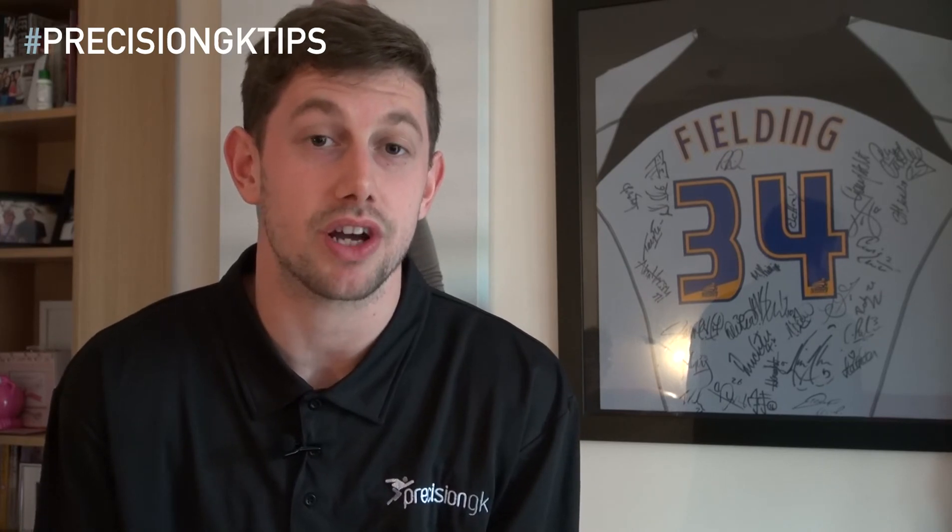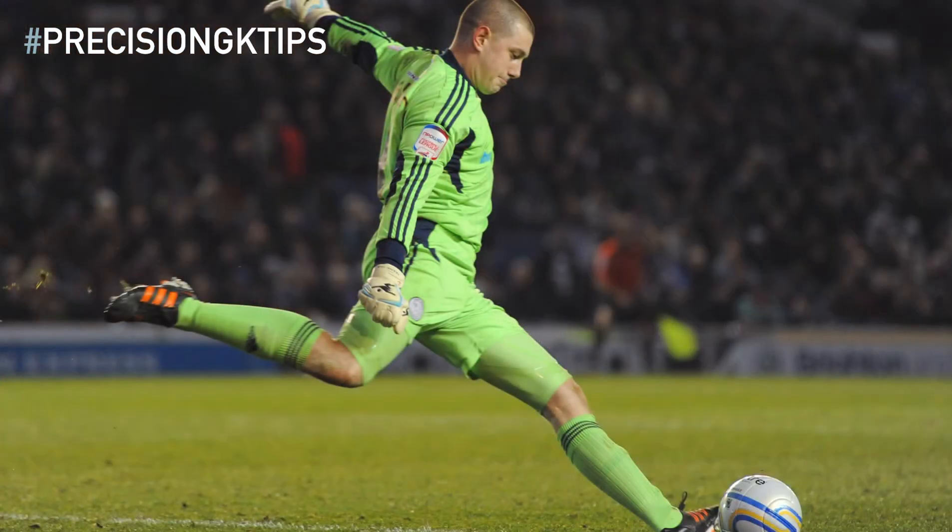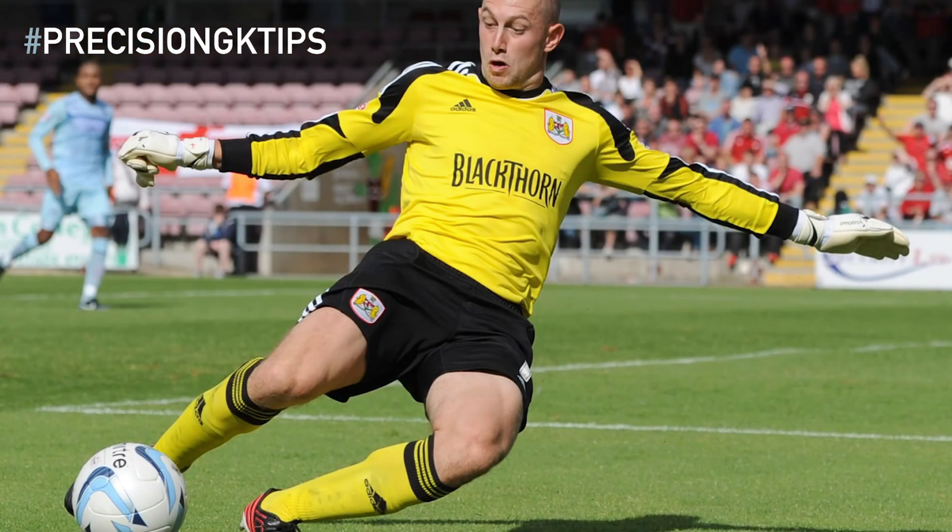My number one tip would be footwork. You can stop shots and save yourself from diving with footwork — it all comes into play. Being a little bit of a midget myself, not the biggest goalkeeper in the world, footwork's probably more important for me because for those low shots in the bottom corner or up in the top corner, I have to use my feet and then dive — bigger keepers don't really have to do that. Footwork is massively important and it comes into every game. Every time you catch a cross, every time you dive, every time you catch the ball — you have to have good footwork. That's my top tip.